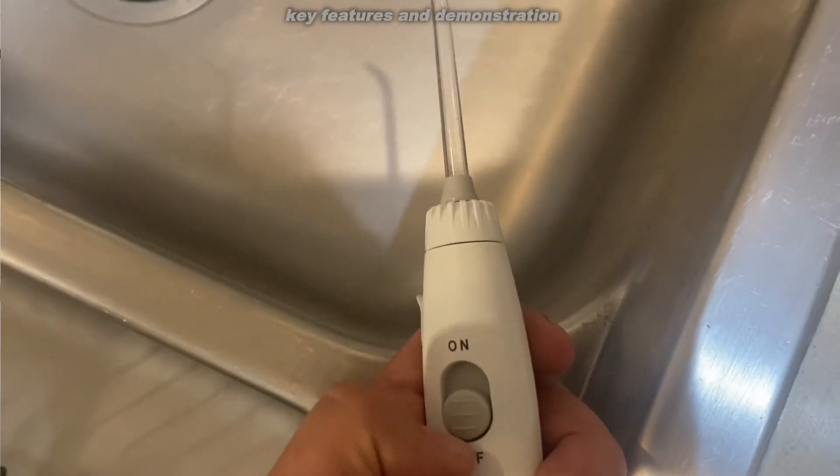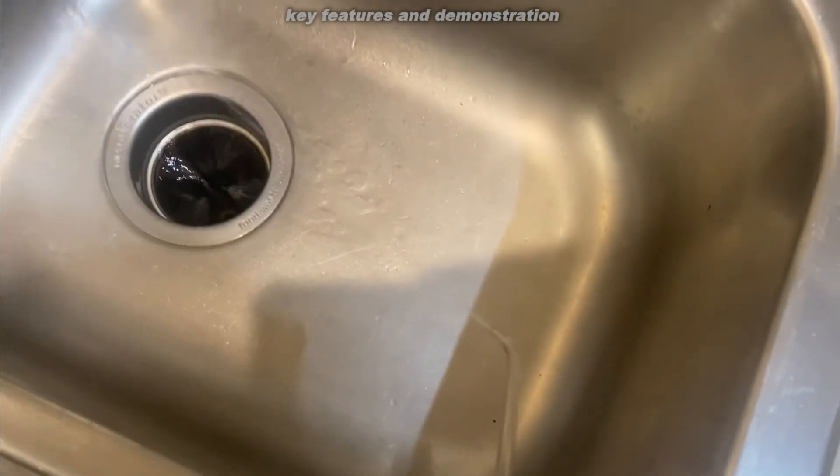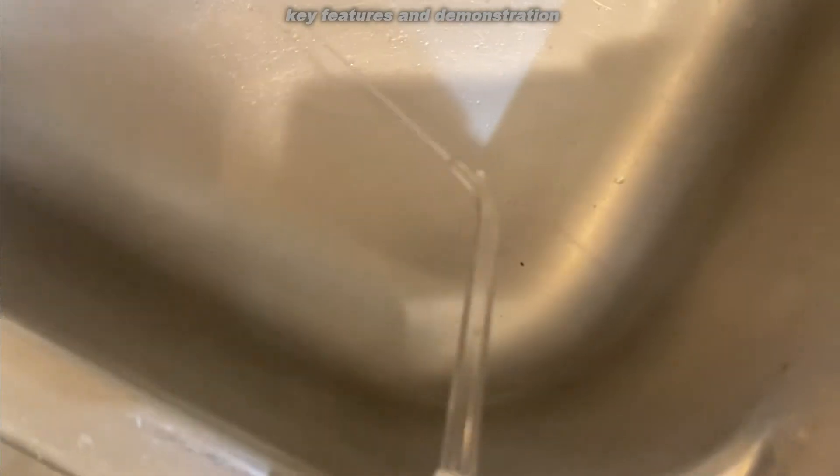Alright folks, let me step away from using the water flosser so I can tell you a little bit about it, so you know if you want to buy it — which honestly I think you should. Personally, I like to floss my teeth a lot. I floss at least twice a day. I'm very happy when I go to the dentist and they tell me I don't have much in the way of anything they need to do in their cleaning — no cavities and my teeth looking good. One of the reasons I'm able to do that is because I have a very good water flosser.